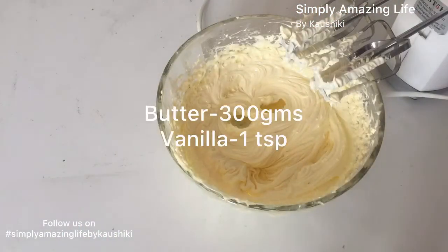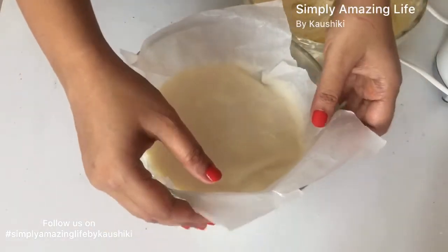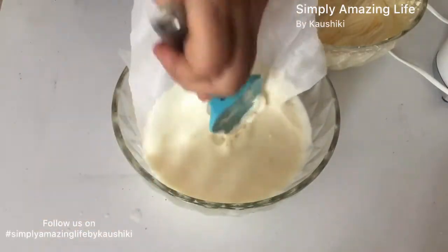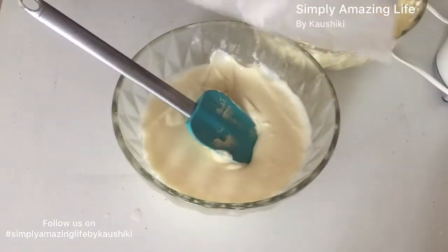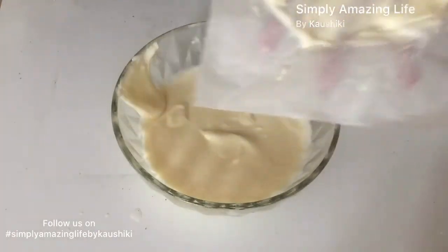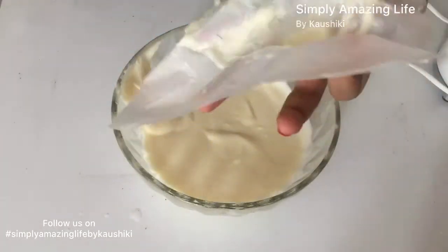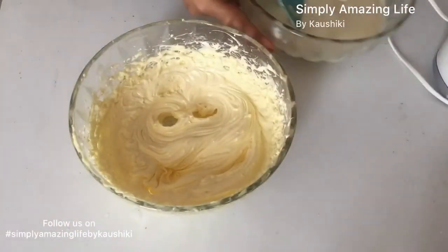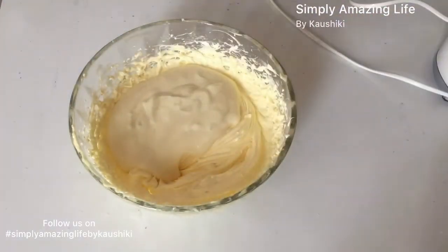In another bowl I mix 300 grams of butter with one teaspoon of vanilla essence. Now I'm adding the chilled custard that we made. Make sure the custard is nice and chilled — you do not want to add hot custard to the butter as it will be nothing but a gooey mess. The butter temperature should also not be too hot or too cold. We will add the custard in two parts.